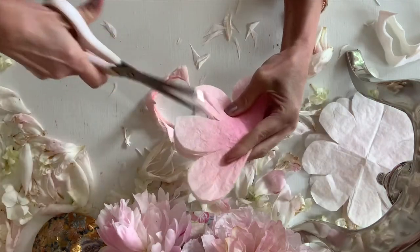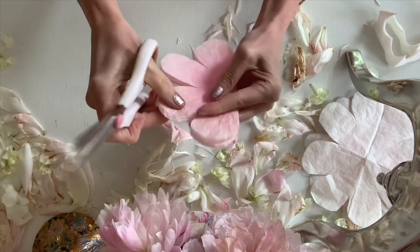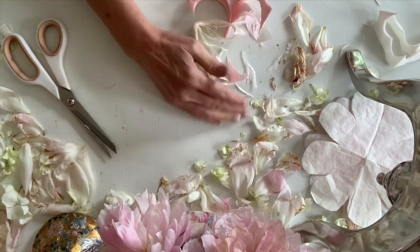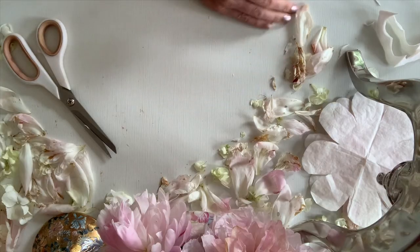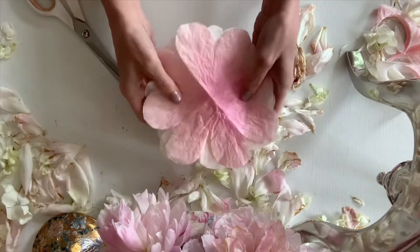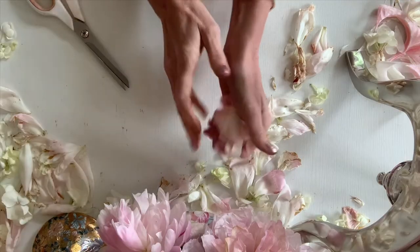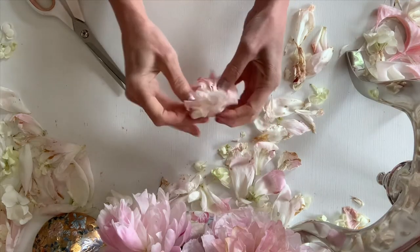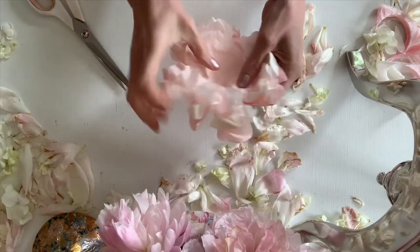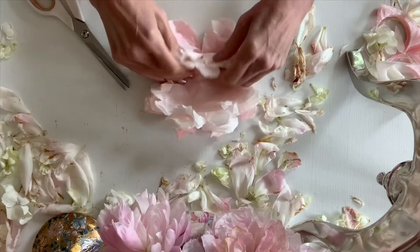I forgot to show you that on the other ones — all of them you're going to want to do that. Take your next four and do the same thing as the middle ones. You've got a slit in the bottom of all of them. Stack them how you want them, and then crunch them. That's the fun part — it's so scary but fun. And this is where we start actually putting them together.